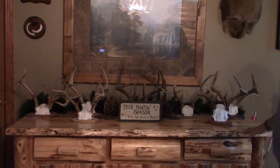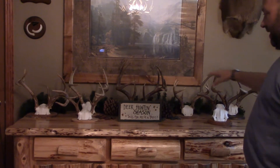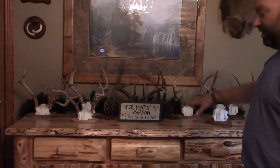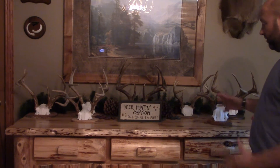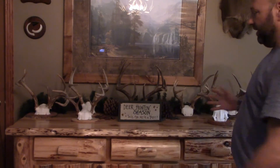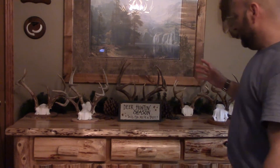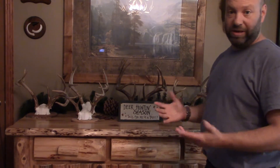As you can see, I don't have a lot of room on this bench, and I have about seven sets of antlers here. I could probably fit another six or seven more if I wanted to — it's just a nice way to display this stuff. Imagine how much space seven different heads mounted on the walls would take up. I don't have that kind of wall space in my house.